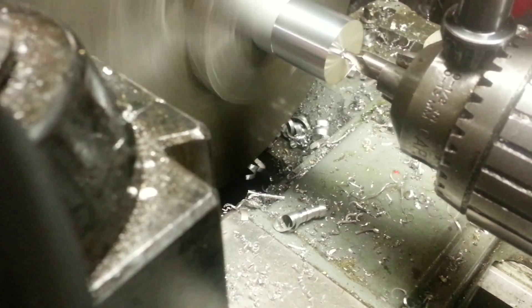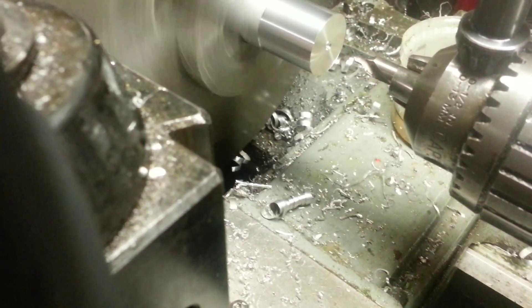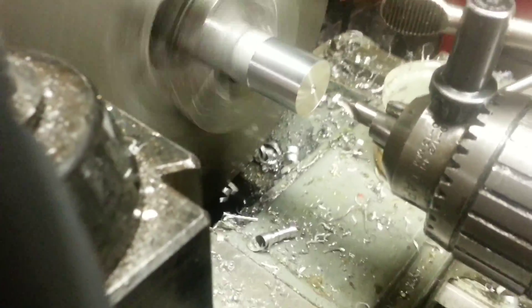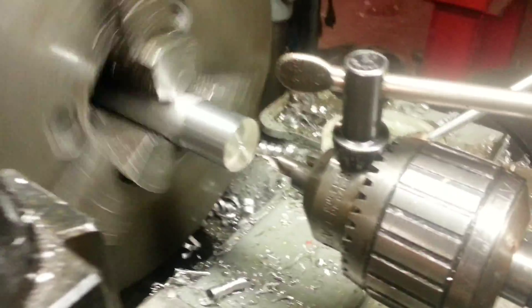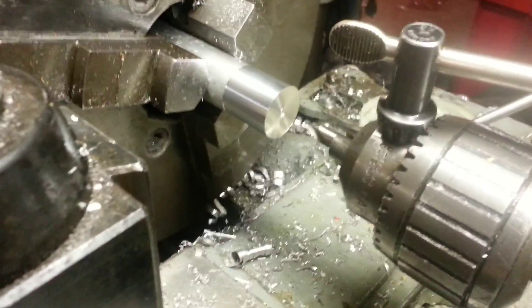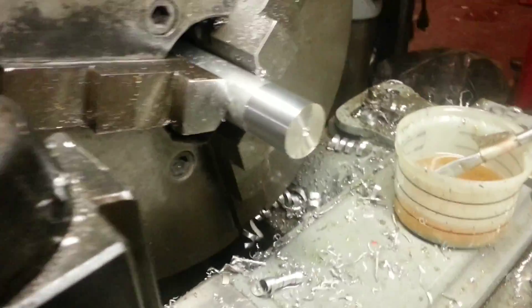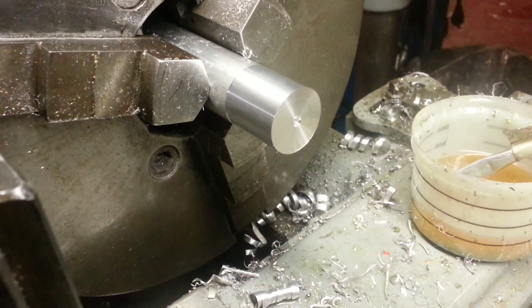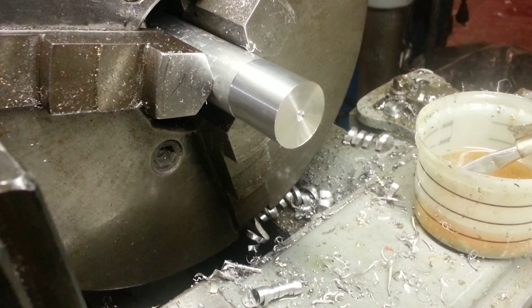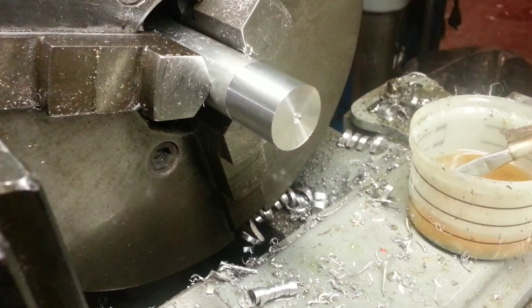I don't drill all the way through as far as I can with a drill bit right away. I do it one size at a time so that the drill bit doesn't walk — as you get further into the piece, you'll end up with your hole being off center. It's a little more time-consuming this way, but I think the results are better. So I'm going to change to a regular drill bit.